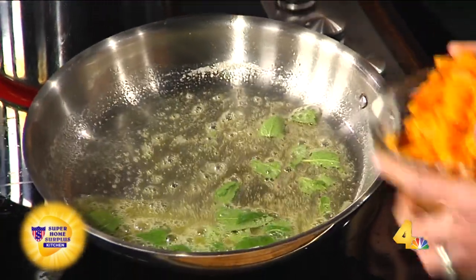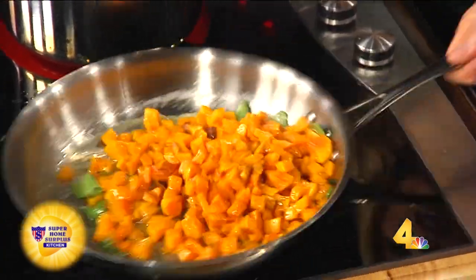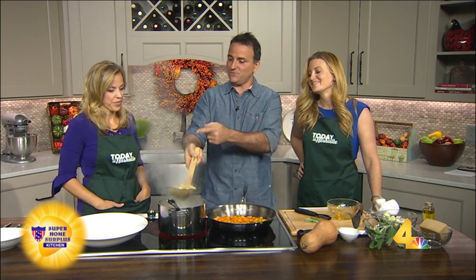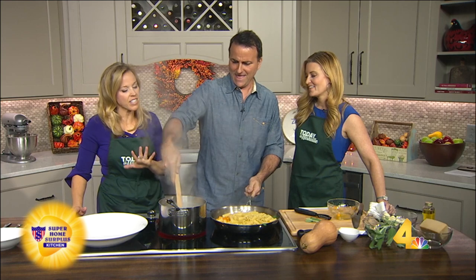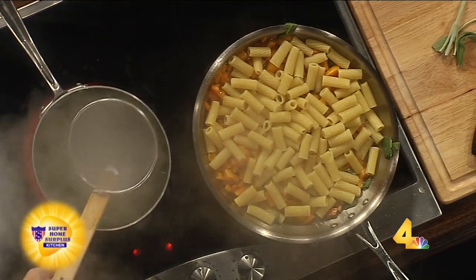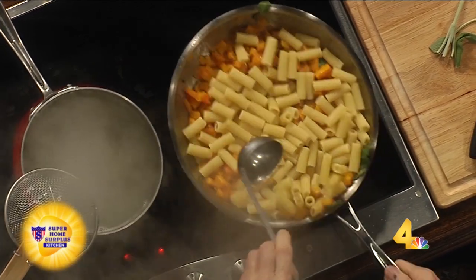So we're going to dump that squash in there. This is such a simple pasta to make, and it's so comforting. I mean, this is just the awesome thing for the fall. My grandmother used to call that a scolabast — it's a colander for pasta. If you don't have one of these tools, I would say get it. Don't be afraid to get a little water in there, because you save the pasta water. You're going to use it — all that starch gives it some thickening. A little bit of sea salt in there.